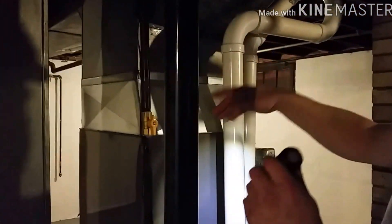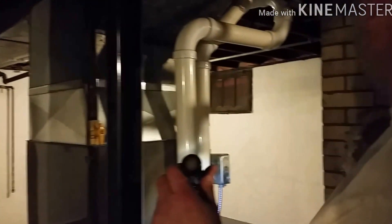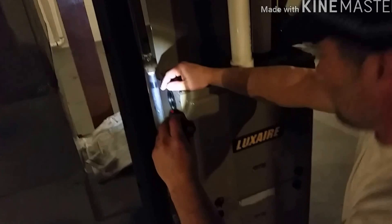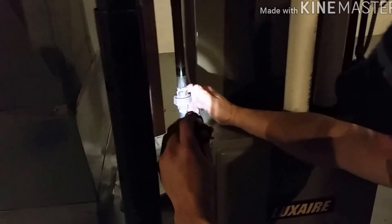Typically the gas line comes in here — this goes to your furnace, it also goes to your hot water tank. Leave it on for now. As long as you don't smell a strong smell of gas; if you do, you'd probably be best off calling the gas company and getting out of there.